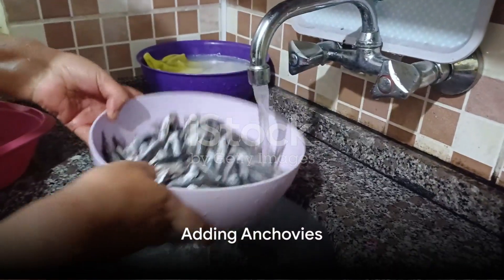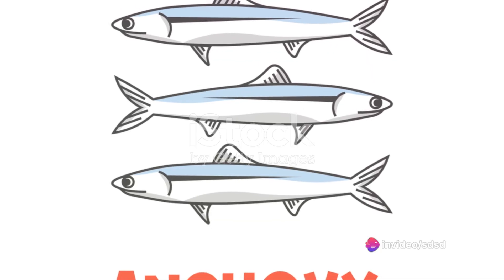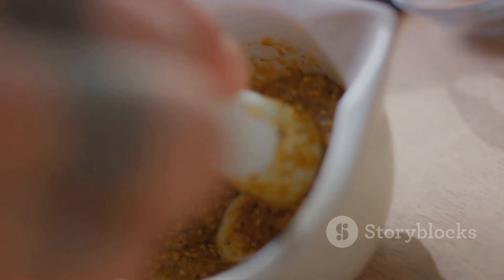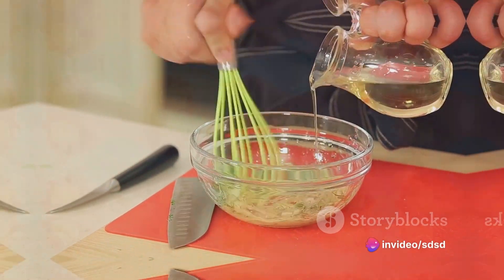But we're not done yet. Here comes the star of the show — the anchovies. Take your anchovy fillets and finely chop them. You're looking for a paste-like consistency, so don't be afraid to really get in there. Once your anchovies are properly minced, add them to the mayonnaise mixture and whisk everything together until it's thoroughly combined.